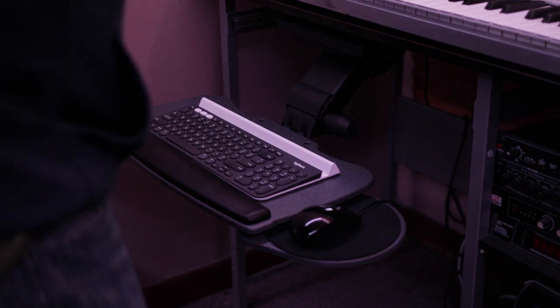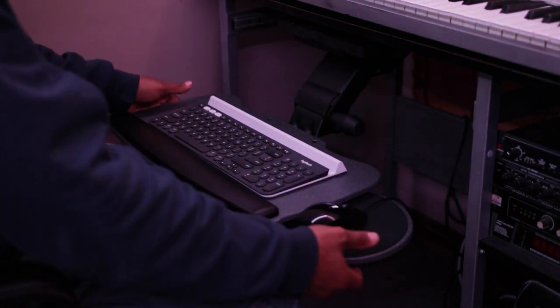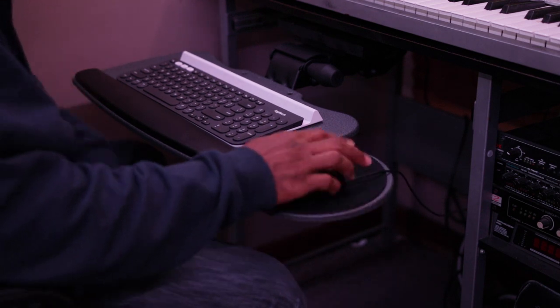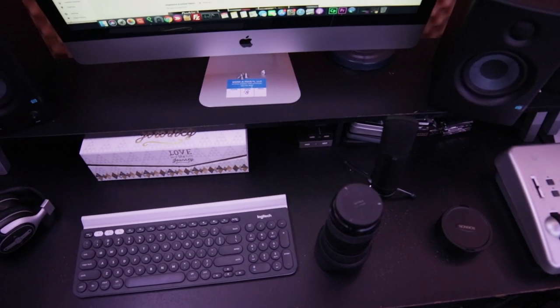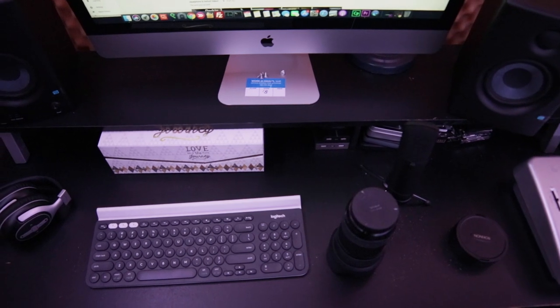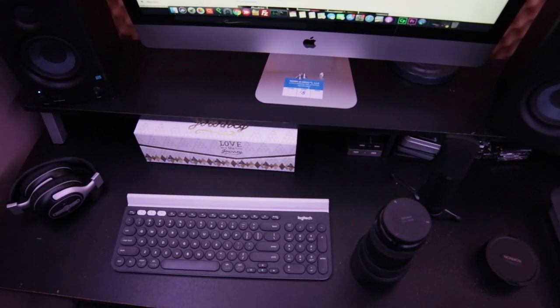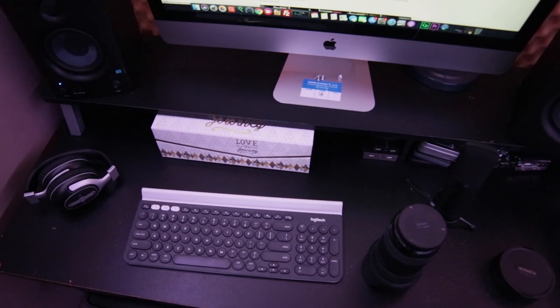So what exactly is this under desk keyboard tray? Simply put, it's a keyboard and mouse tray that mounts under your desk. It provides the benefit of having a flexible typing position. For example, having your keyboard on a stationary platform like your desk limits you to a single position, which could become uncomfortable at some point.